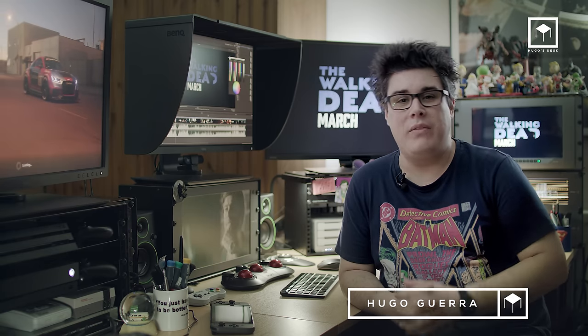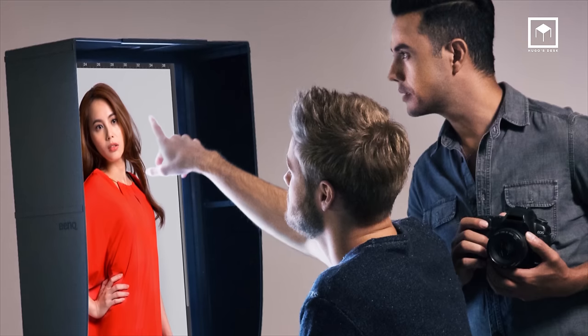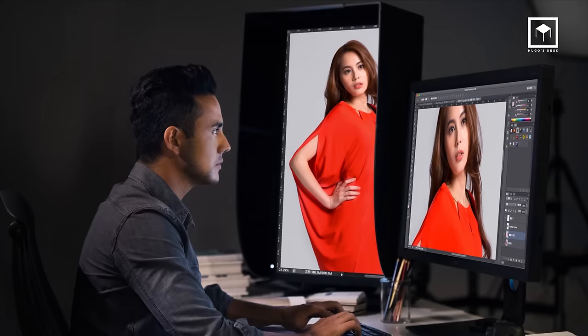Hello, my name is Hugo Guerra and welcome to Hugo's Desk. Today I'm reviewing the BenQ SW271, a 4K monitor aimed at the professional photography market. Before I started, I wanted to be clear that BenQ supplied this monitor for review. With that said, I would never do false advertising and this will be a completely honest video review about this monitor.